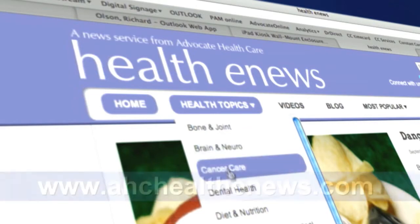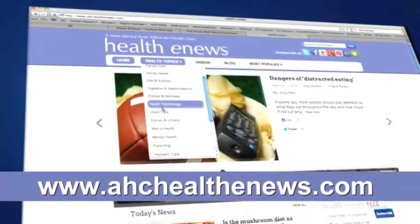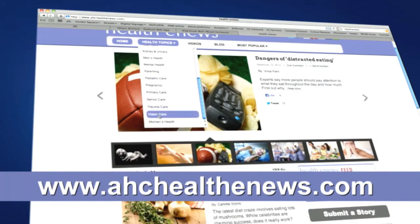That wraps up this edition of Advocate On Call. Thanks so much for watching. That was fantastic information. For much more breast health information, you can check us out online anytime at AHCHealthyNews.com. Until next time, I'm Stephanie Johnson for Advocate On Call. Have a fantastic day.